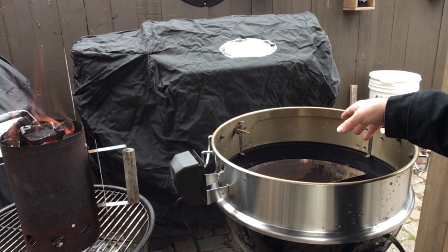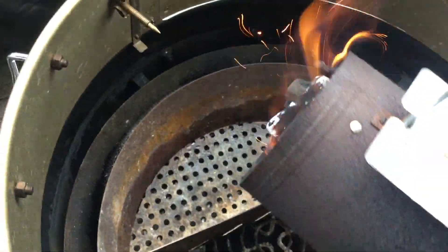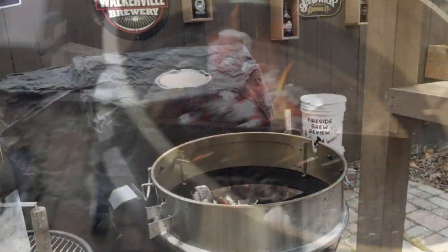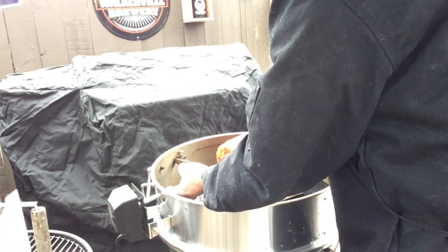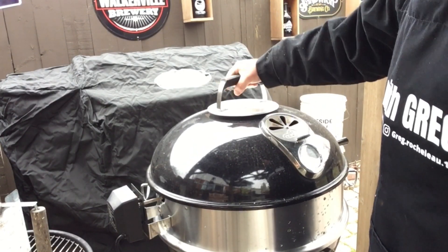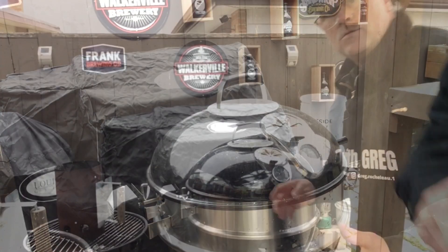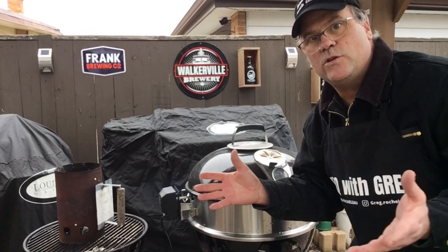I got my charcoal here nicely lit — let's put it in the basket and put our roast in. We'll put the lid on and leave it cracked just a little bit. We'll come back probably every hour or so, have a look, see where we're at with the cook, and decide what to do depending on what we see.